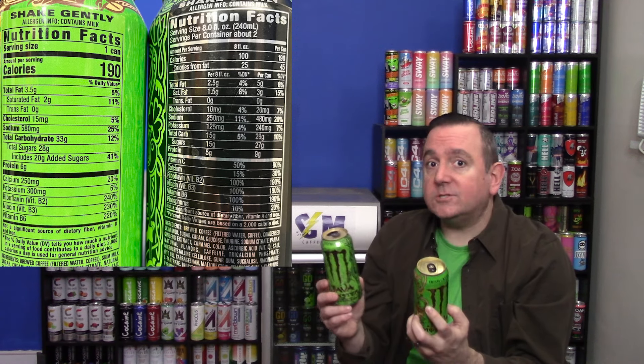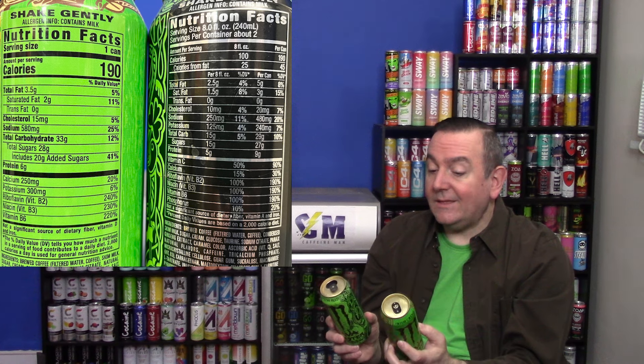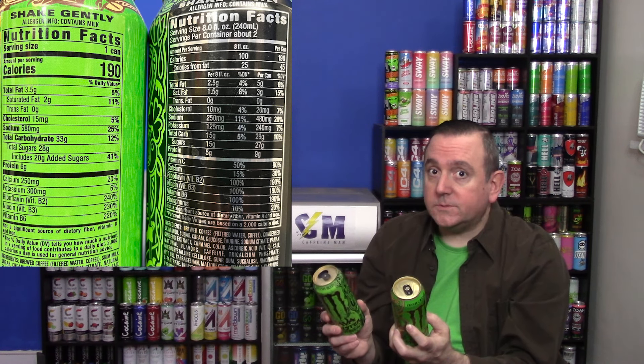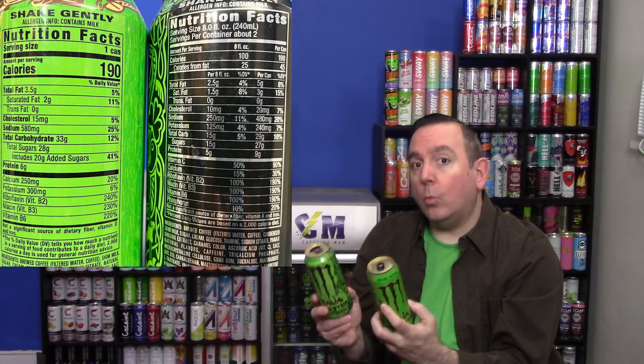Most of the numbers are different, but subtly so. You're still getting the same amount of calories at 190. You are getting slightly less fat in the new one, slightly less cholesterol, slightly less sodium. You are getting slightly more carbs and sugar. And when it comes to your B vitamins, they are bumping those up from around 190 to 240, so they're giving you some more B vitamins.